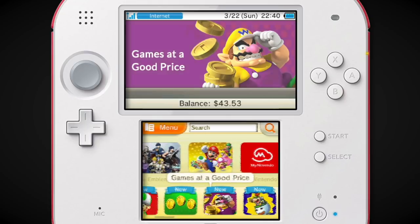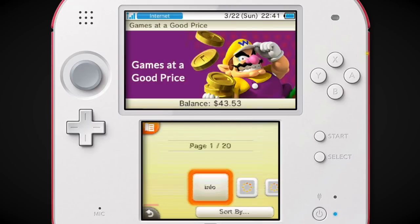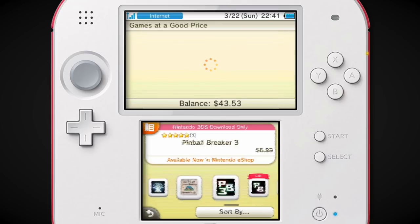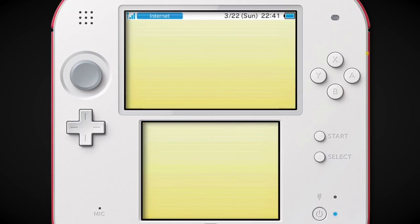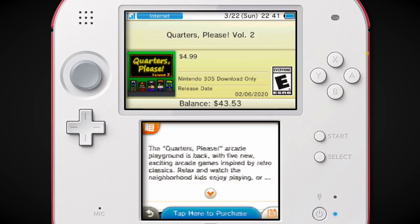Games at a good price — there's games on sale but then you have games that are just at a good price. Let's see what Nintendo means by this. Are these just literally the cheapest games possible? Yes — Squarcat. I didn't know the 3DS was so good. Let's see what new releases there are. Quarters Please is a recent release? Oh my god. There are 3DS games coming out in 2020, but apparently there hasn't been a 3DS release since February.